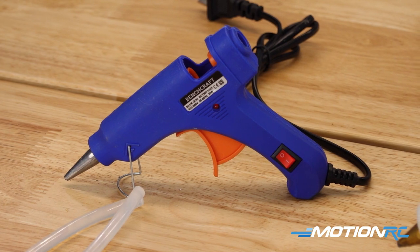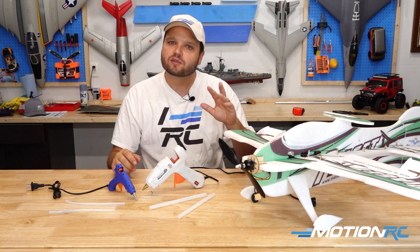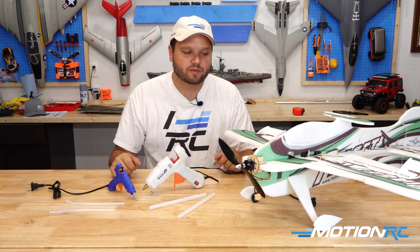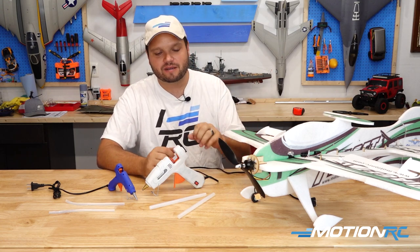For any pilots that are getting ready to build one of our EPP Skynetic line of foam models — we have several of these available on the website — I tell you to go and pick up one of these glue guns to accompany your assembly.